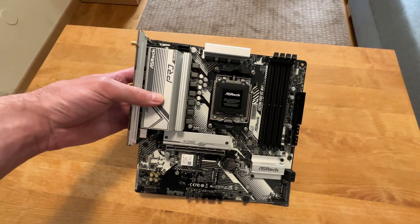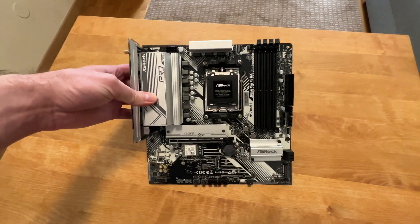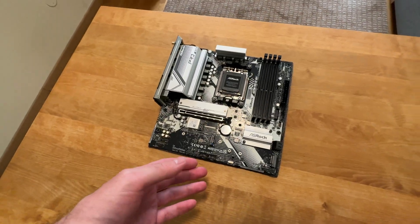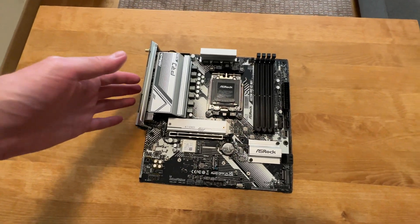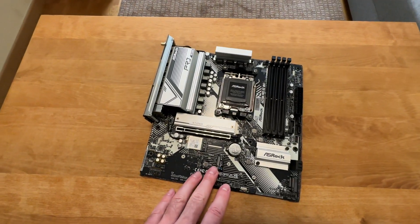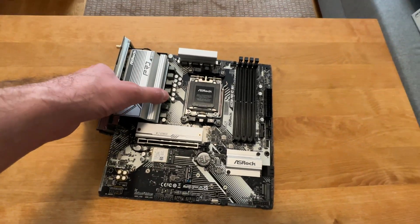The days of super cheap budget motherboards being pretty bad at this are over. This is actually quite good. Even without a fan hub, you can connect all your case fans to this thing — power three at the front and one exhaust at the back. That's it, what else do you need?